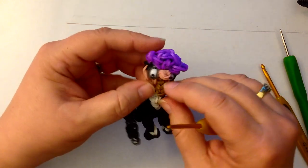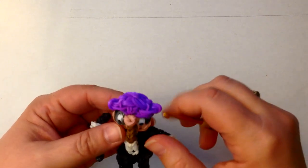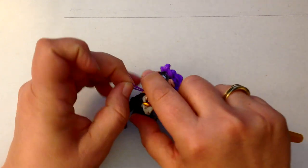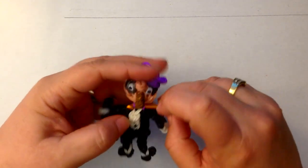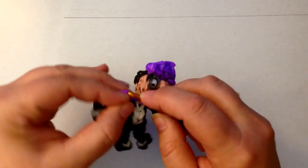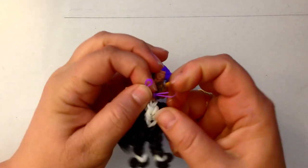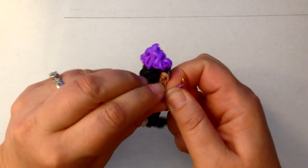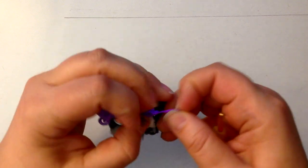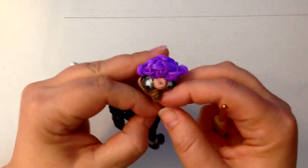Poke these two ends under his hair — come back through, grab the two sides, and pull it to the back of his head so you can't see it. So there you have his monocle, his cigar, and his umbrella. Let's not forget a terribly important thing — his bow tie. Single purple band, stretch it around his neck, and take another single purple band, thread it through, and tie it in a knot as evenly as possible. Pull it into shape.